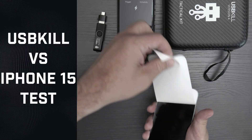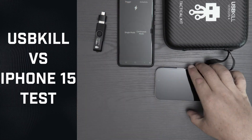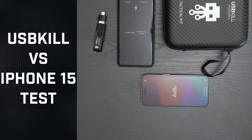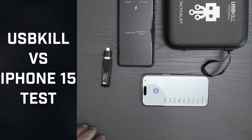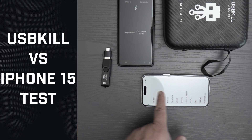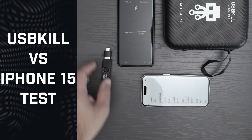Time to unbox the iPhone 15. We turn it on, make sure that it's working properly, and get ready for the test. Everything is fine.